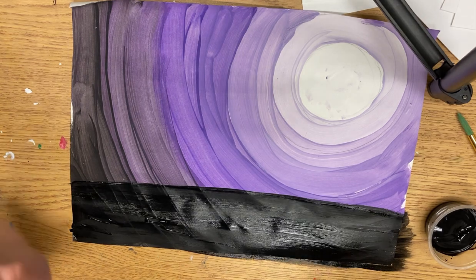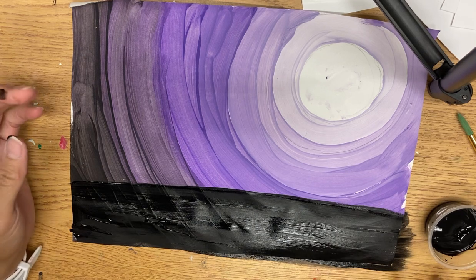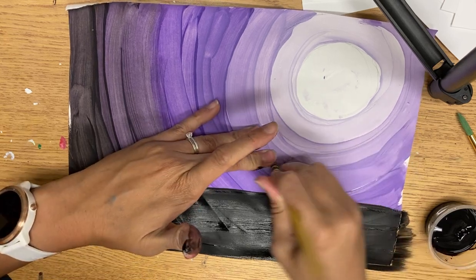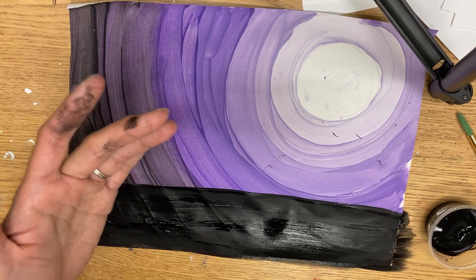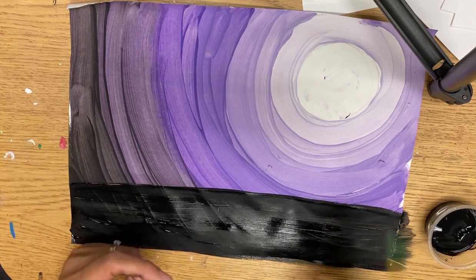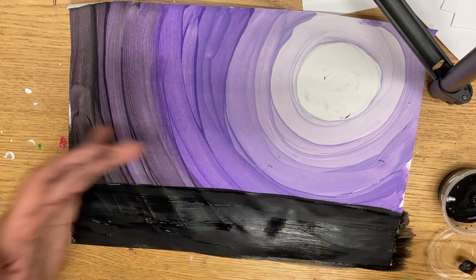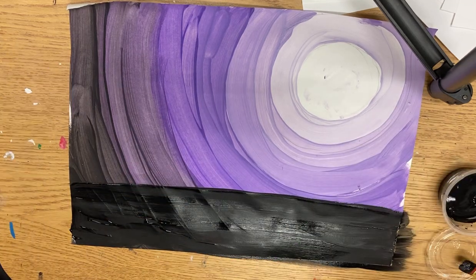Now if you want to draw yours first, that is okay. You can draw and erase on top of this kind of paint. I'm going to go straight in with paint, just like we did before. I'm going to use my smaller brush — the brush with a point — so I can do the drawing and sketching part, and then fill in bigger areas with it later.